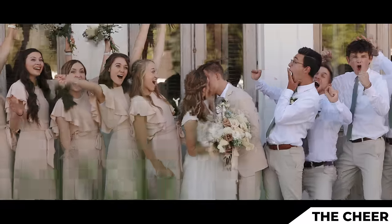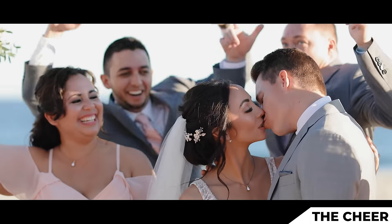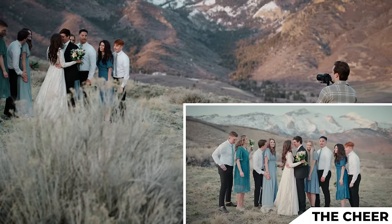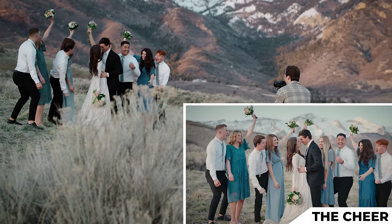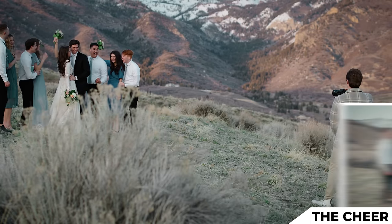Bridesmaids, I want you cheering with your hands. Groomsmen, you're cheering — leaning forward, super excited, looking at the couple as they kiss. Three, two, one, let's go.